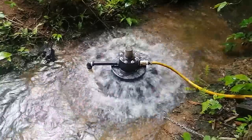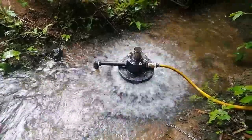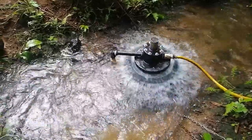Bunyip PA-13 with a 73mm piston. We're roughly on the Tablelands up the Misty Mountain Way, between Millaa Millaa and Ravenshoe.